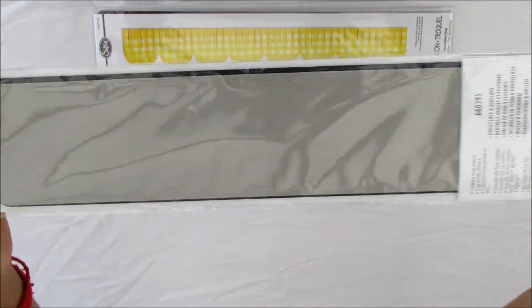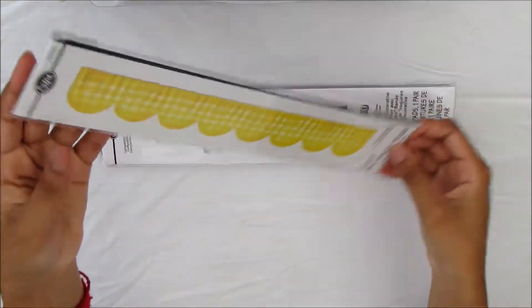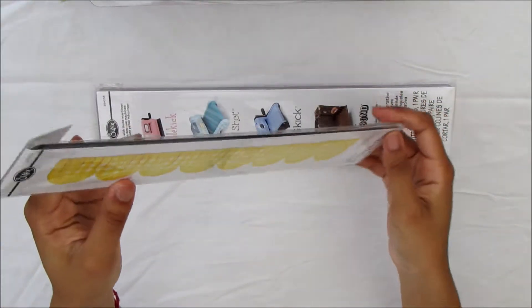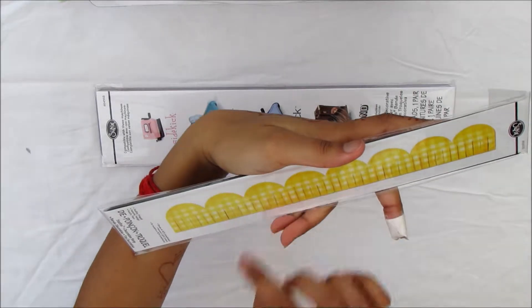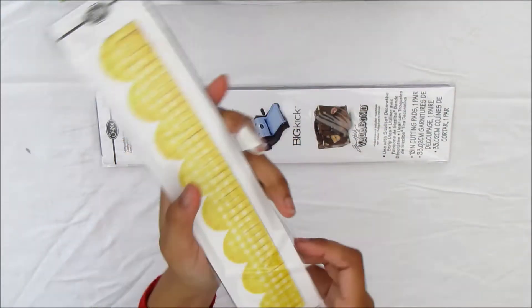I also have this Doodlebug design die — it's like scallops, which is really cute. And then I have this die which is a scallop with a tassel edge — a scallop and fringed edge.